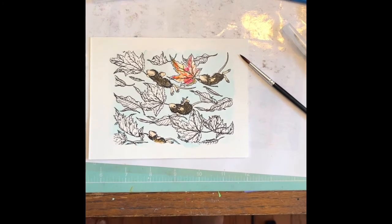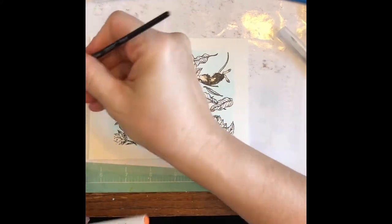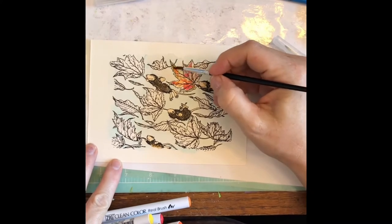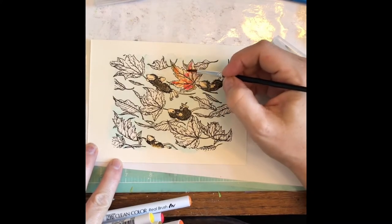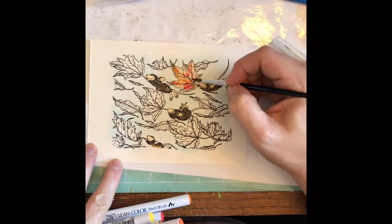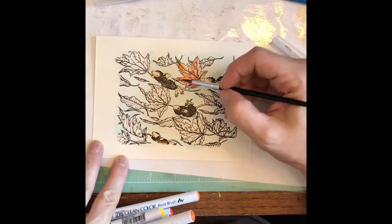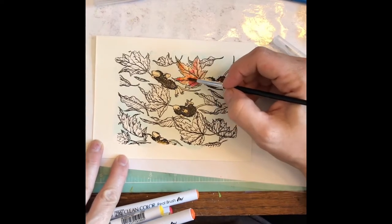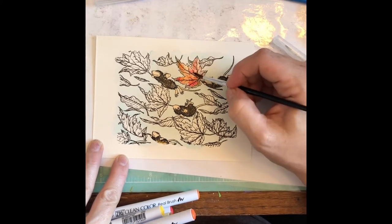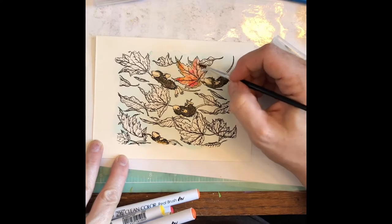I'm going to add a little bit of water to kind of blend it and let the colors flow into each other and soften some of the lines. No rhyme or reason. I used to be such a perfectionist and I'm finding I like the results better when I'm a little sloppy and just kind of throw stuff on here.